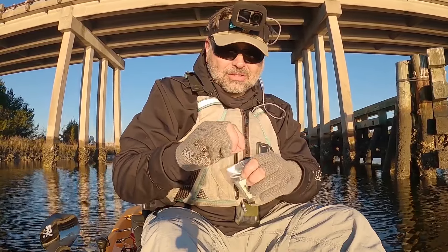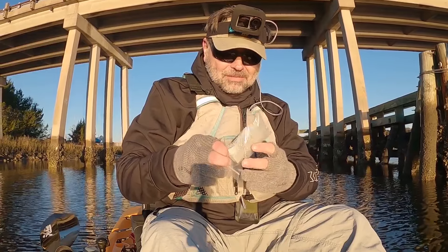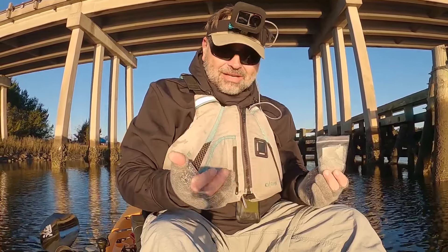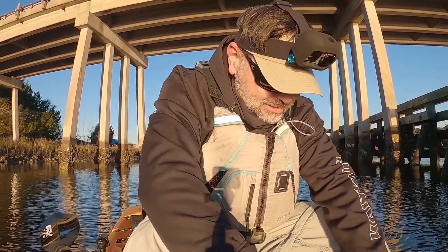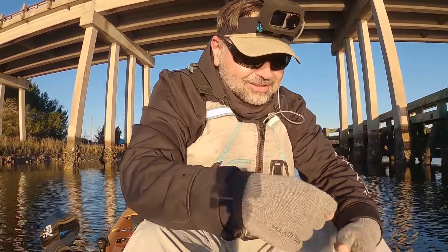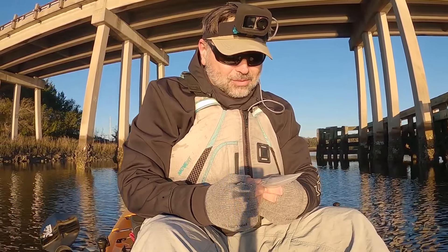You put your hook through the little mesh part first, twist the little pouch and put it through the center. I'm gonna show you — first time me using it — so I figured to go out here and try my luck with this new little system I've never used before. It's worth trying.